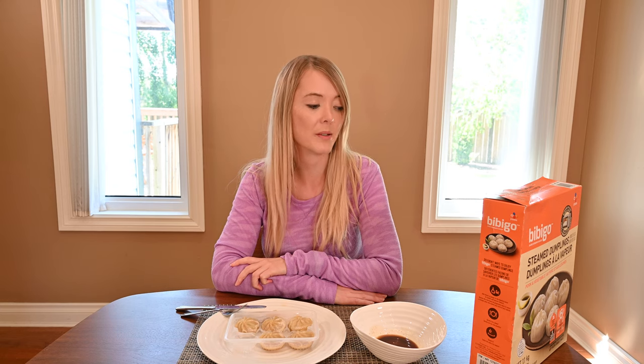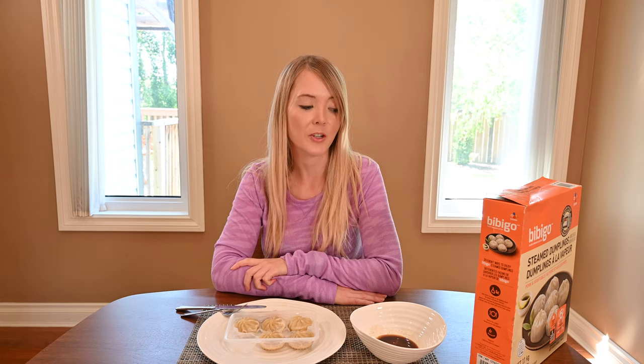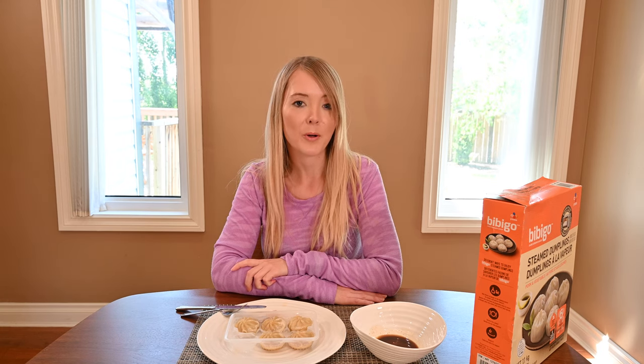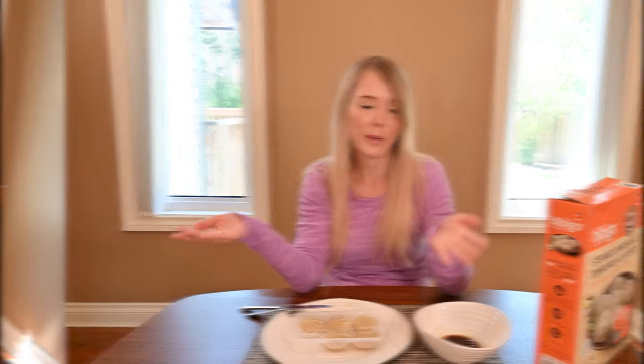The nutrition information for the sauce packet is provided separately. In one packet, there's 25 calories, 0 grams of fat, 6 grams of carbohydrates, 0 grams of fiber, 4 grams of sugar, 1 gram of protein, and 370 milligrams of sodium. So if you combine the sodium of the sauce as well as the tray of dumplings, you're looking at about 1,000 milligrams of sodium, which is quite a bit.